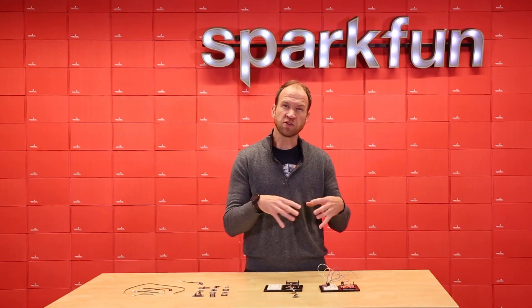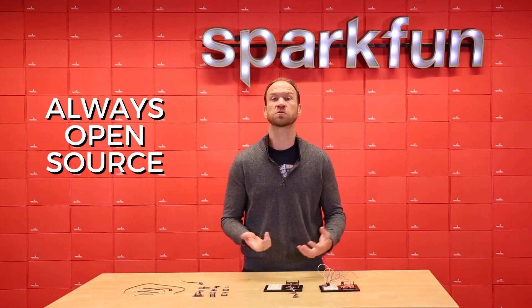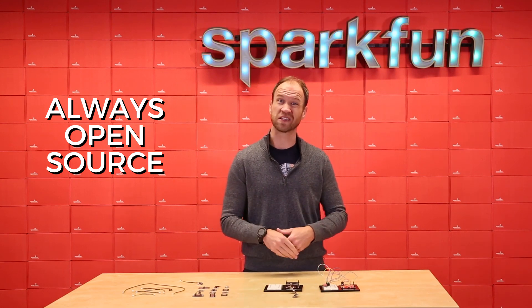SparkX, which is an internal lab to SparkFun, developed the QWIIC system, but we're always open source all the time, so you can use the QWIIC system on your board as well. There are a few rules we'd like you to follow, like the same pinout and maybe the same color scheme, but in general, use it on your board.